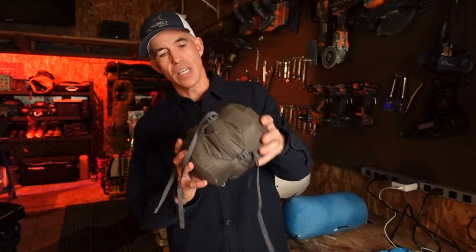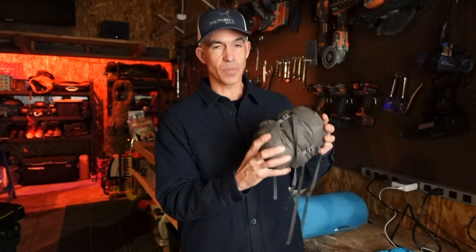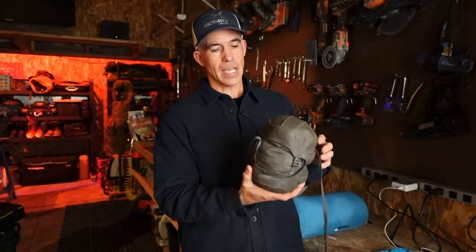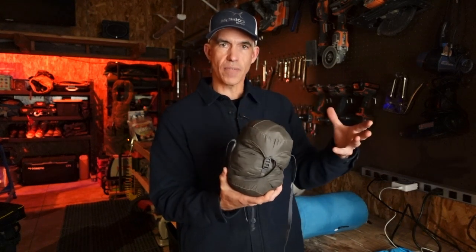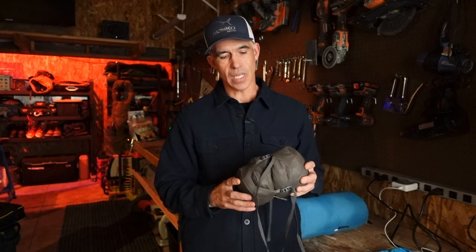Then you've got compression sacks. Compression sacks are recognizable because they have these ladder lock buckles on the side, so you can really cinch them down. This is actually our Ectotherm heated jacket I have in here, which also gives you a sense for how small the Ectotherm packs, which is cool. But they get things that have a lot of loft to them really tiny — but they're not perfect. You might think that's a great way to get things small, but there's two hassles with these.